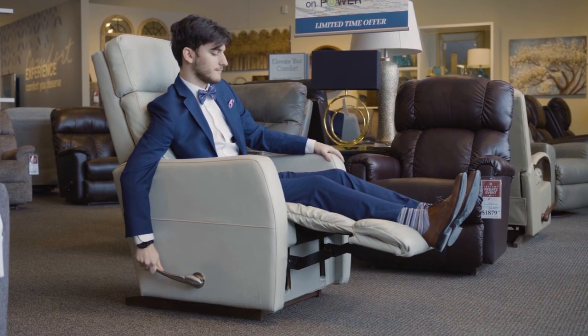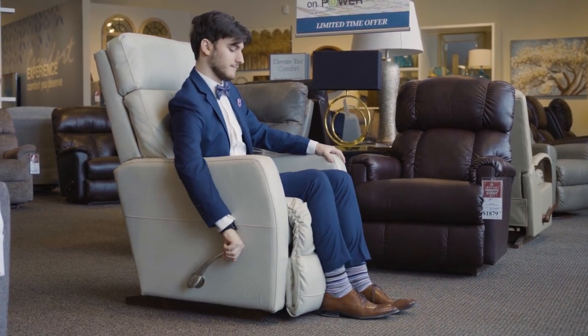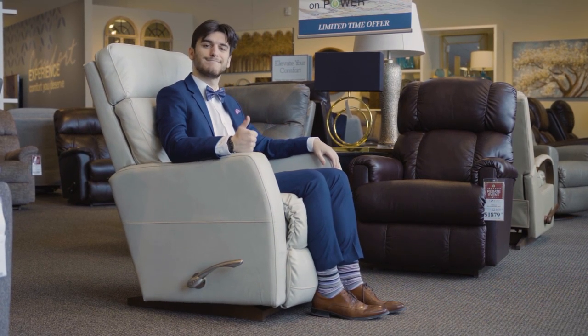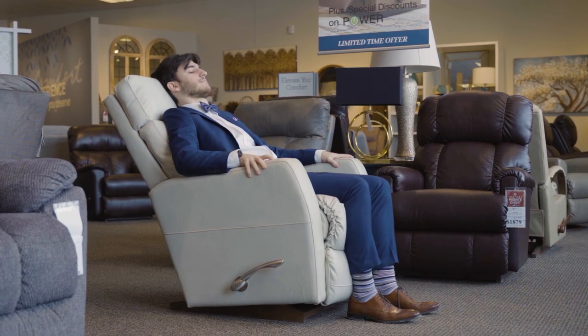To lower the leg rest, rotate the handle counterclockwise to the fully extended position, then turn clockwise to the fully closed position. You can recline the chair back with the leg rest closed or extended. To recline, apply pressure to the back.